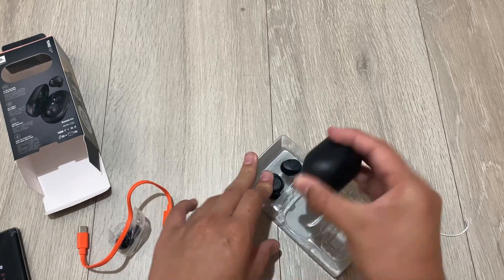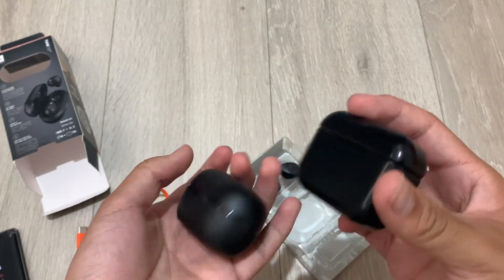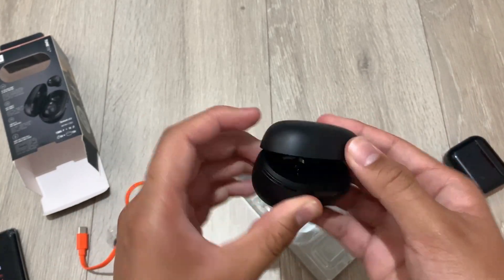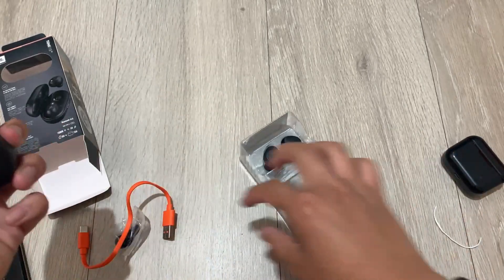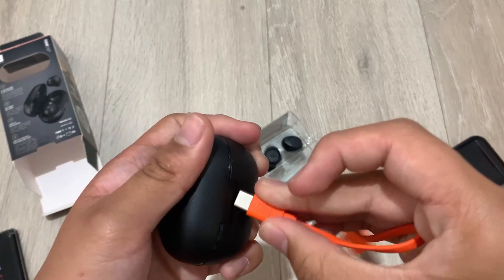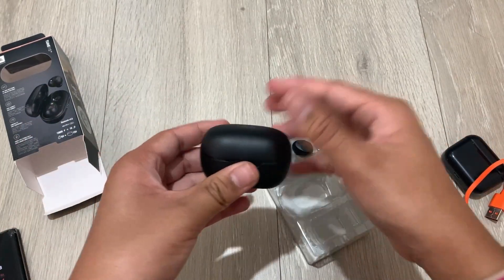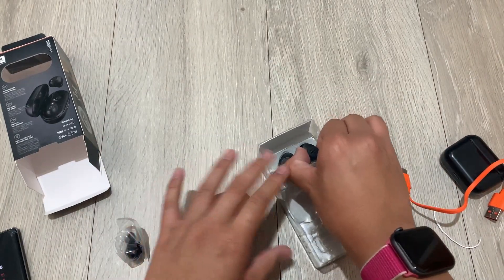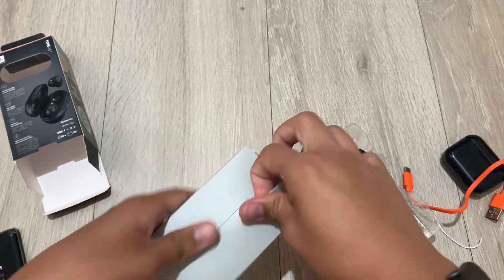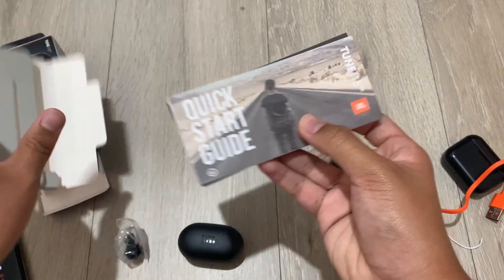Next up is the case itself — it's a bit thicker but it's okay, I think it's fine. I'll plug this in... it hasn't clicked all the way, but that's okay. Next to come out are the instruction guides. JBL, give me my instructions!